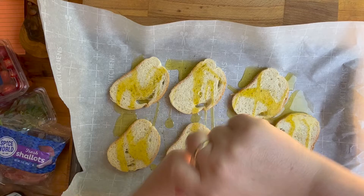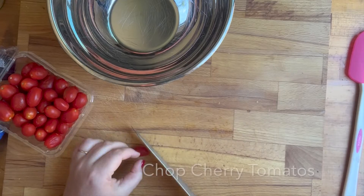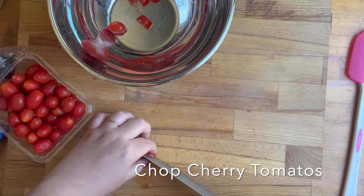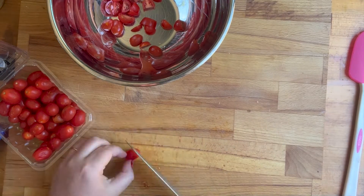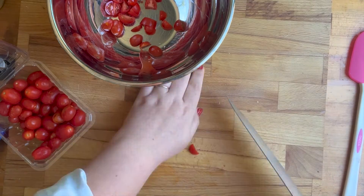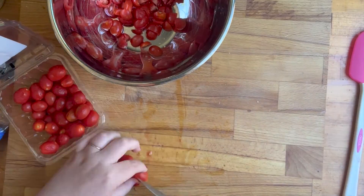For my bruschetta topping, I took a whole carton of cherry tomatoes and I cut those up. If they were bigger I cut them up so that they were fairly small — you could just cut them in half, it's really up to you. It doesn't have to look pretty.